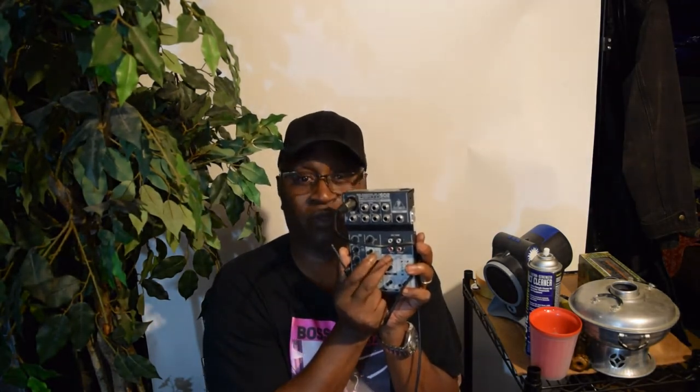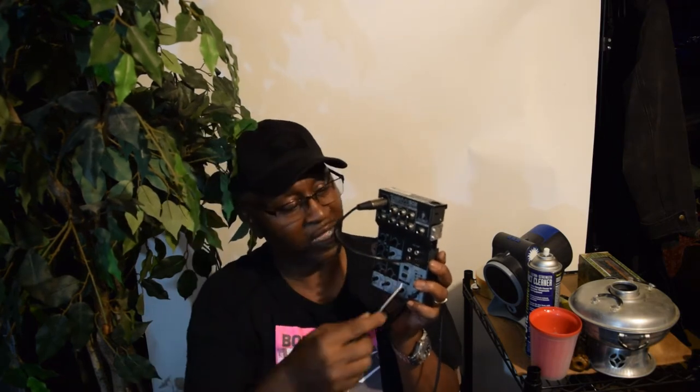If you hit one of these buttons it goes to line input, so you can run your sound out through the RCAs. When you want to come out, you just hit the button for CD or tape. And these left and right quarter-inch outputs can go straight to a PA system — you just take the left and rights and run them into a PA.